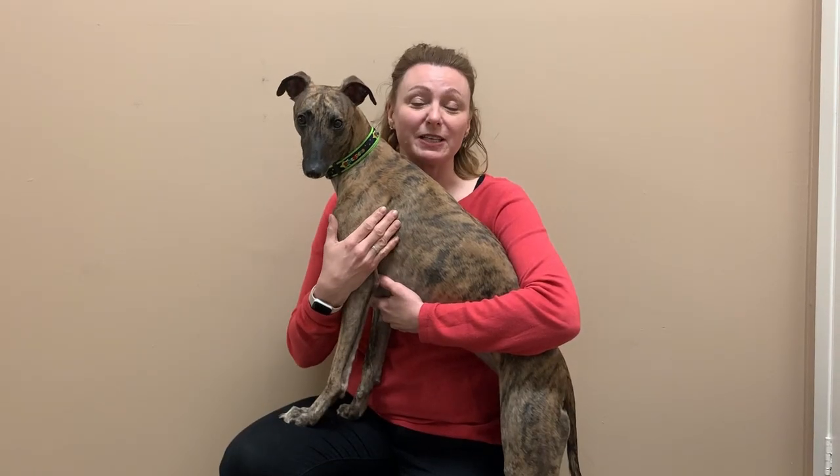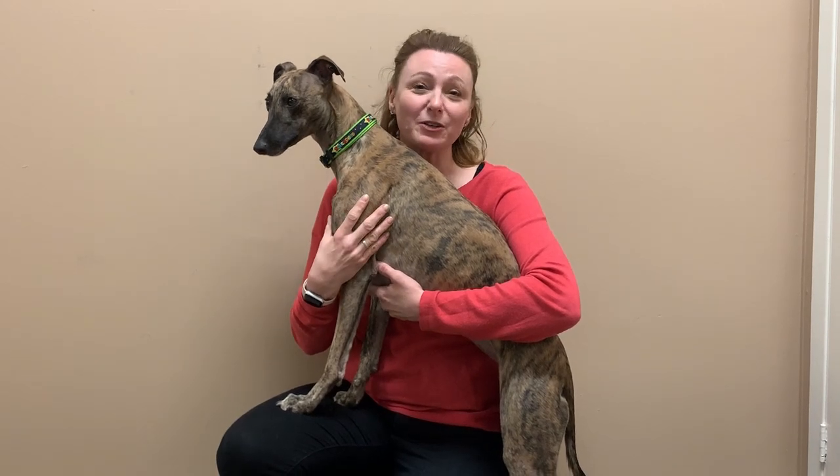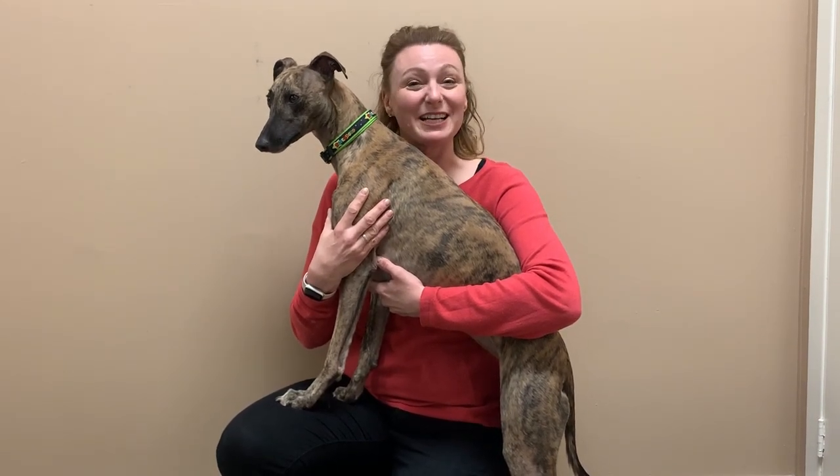Dogs love learning new skills, whether it's obedience or whether it's a trick. Remember to always love your dog, play with your dog, and communicate with your dog. Thanks for watching.